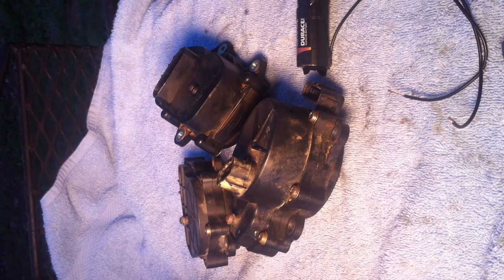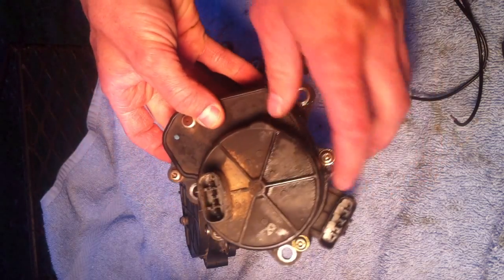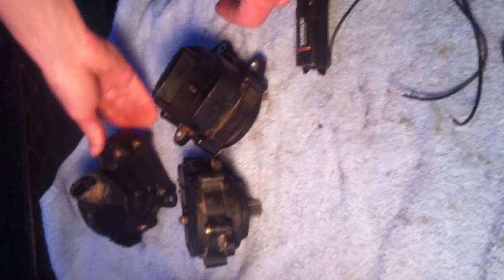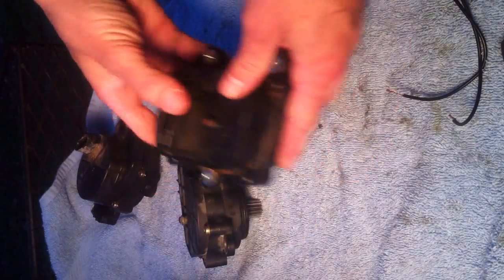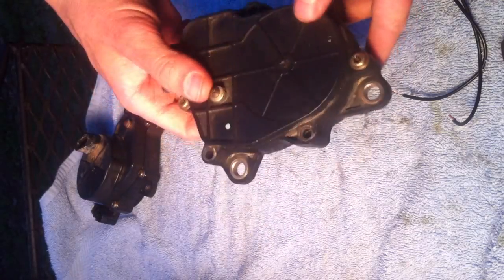Or you can get on my eBay, where I sell these little servo motors, and you can find all the listings on there for what everything fits. This is a 5KM, a 3B4, and a 5GH. I'm gonna show you how to test all three of them.